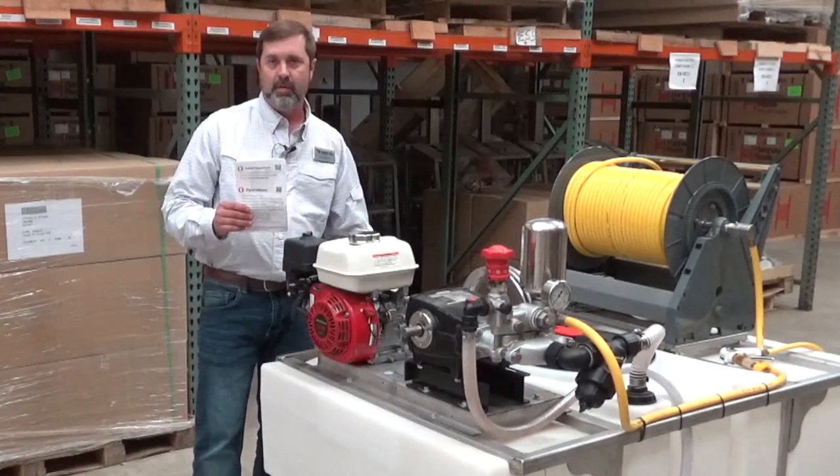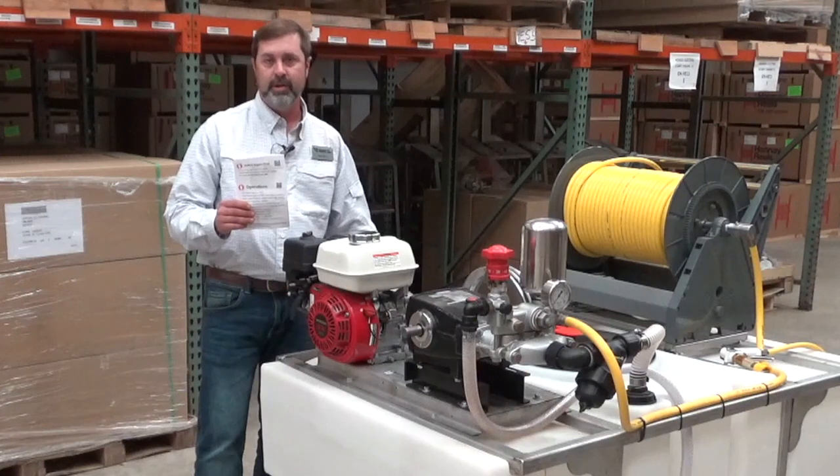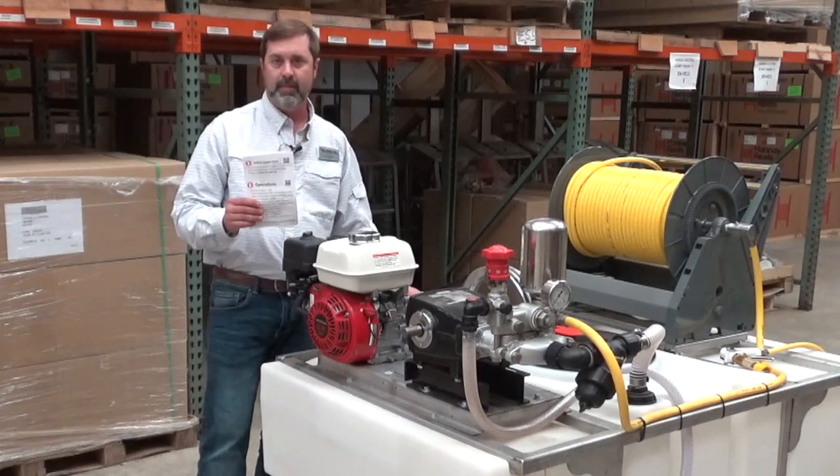Do not run this unit without liquid. Make sure that when you do your initial run, you have some liquid in the unit.